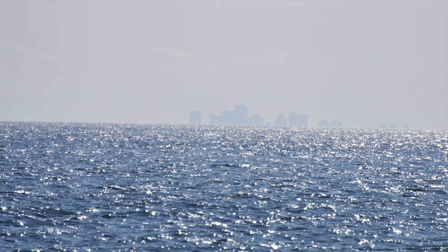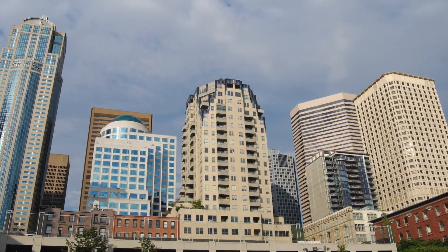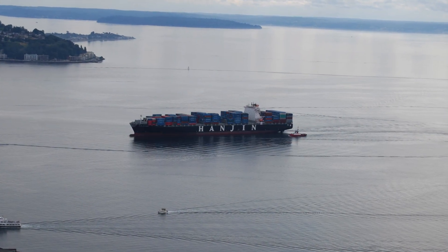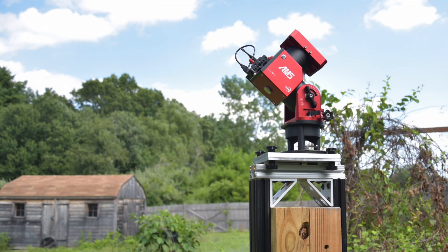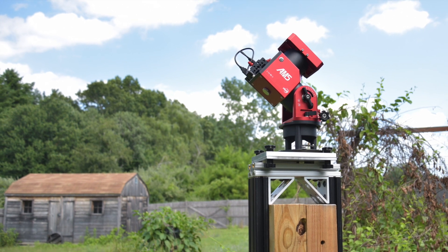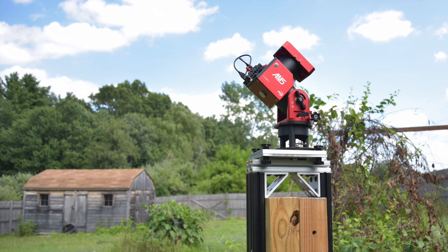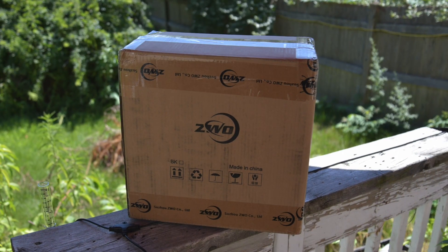I think it's rare that world events affect our astro purchases, but with the continuing pandemic and shipping difficulties, I finally received my ZWO AM5 mount seven months after ordering it. I placed the order December 28th, 2021, and this beautiful piece of technology arrived yesterday.